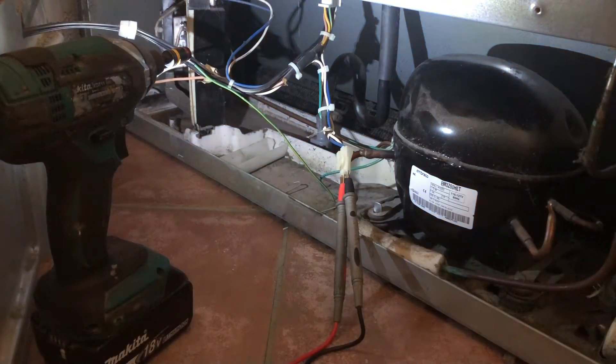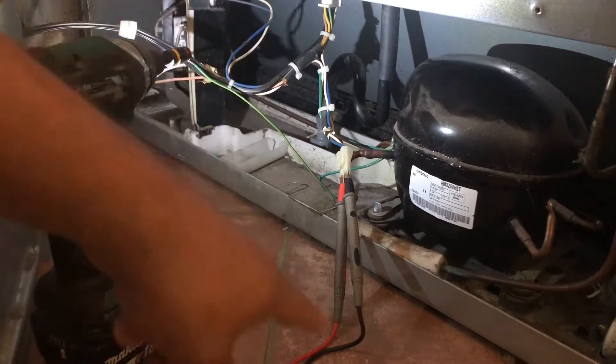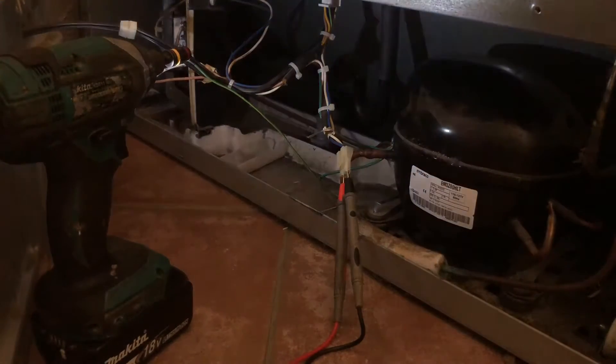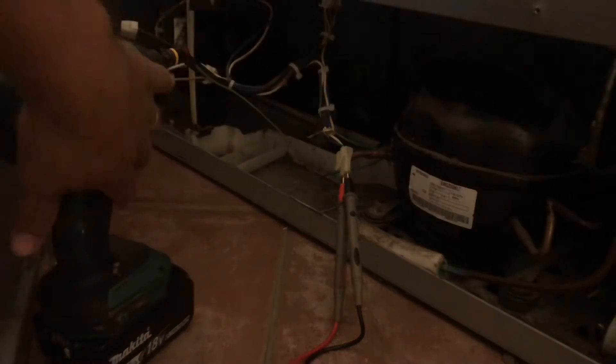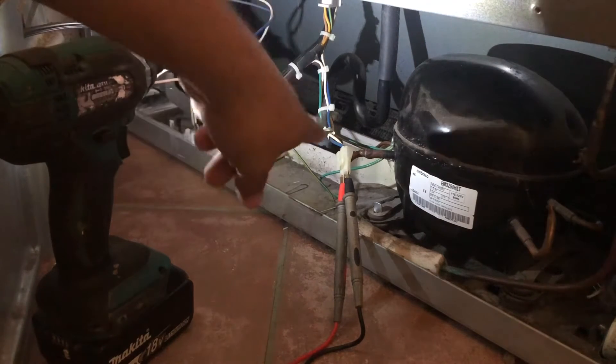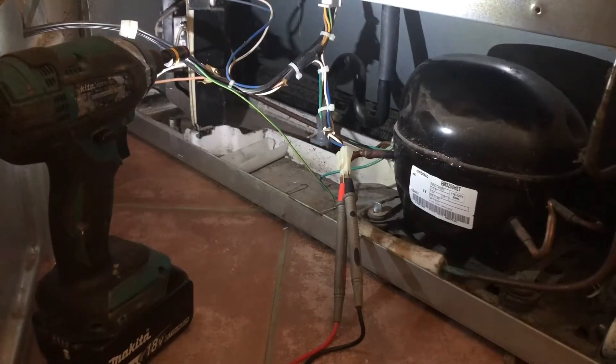Since we're getting no voltage reading, we know the problem is coming from the board because there's no power coming into this cable. So let's look at the board and see what's going on with this refrigerator and why we're not getting 110 volts here.